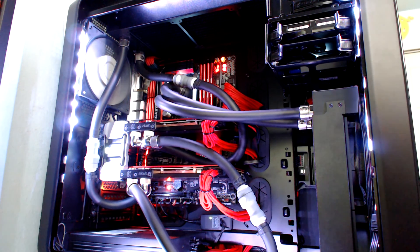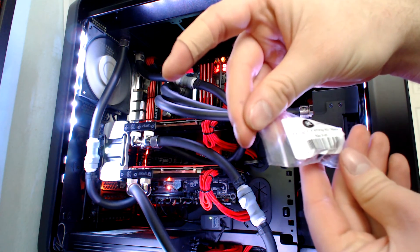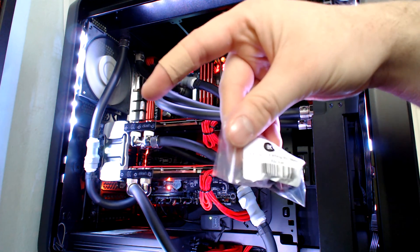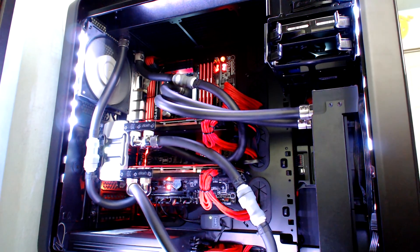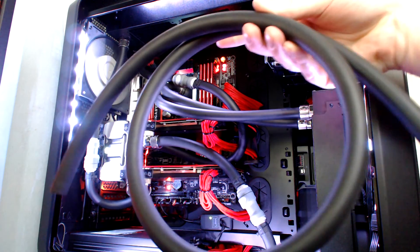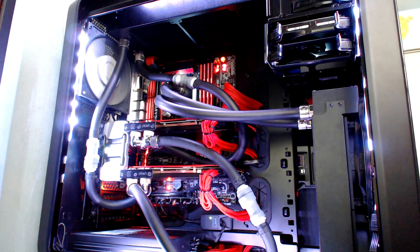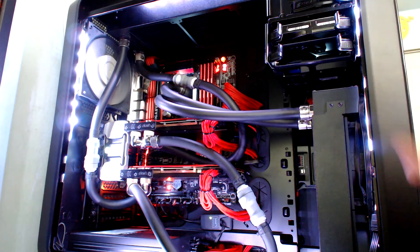I picked up two extra nickel-plated compression fittings from EK's web store — they're the EK ACF 10/16mm nickel-plated compression fittings. I got two as backups but it turned out I didn't need them. I also picked up some identical ZMT tubing — just a small kit for about five bucks, roughly a yard long — just in case I needed extra tubing. You could have just removed the coupling here and put it on a new piece of tubing, then attached a new fitting to that.